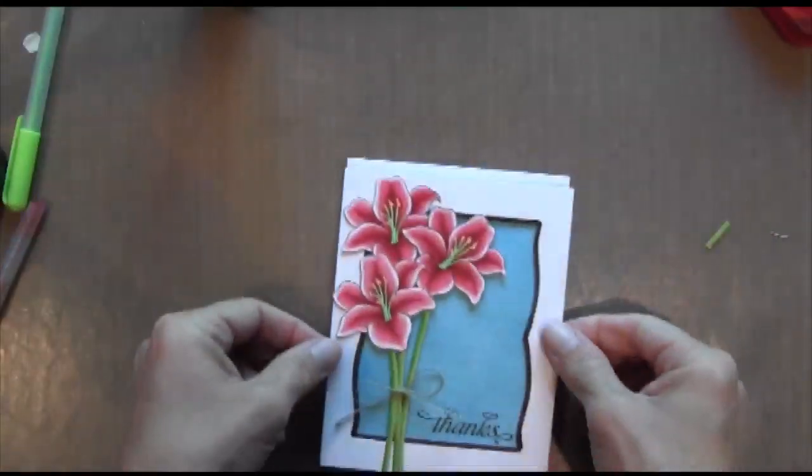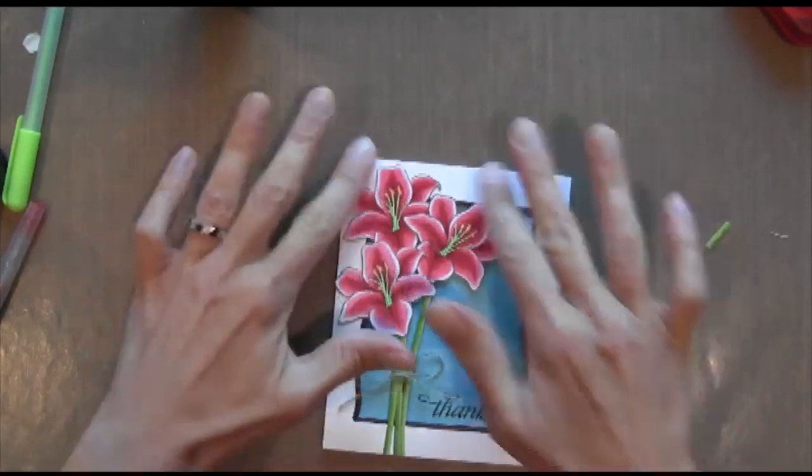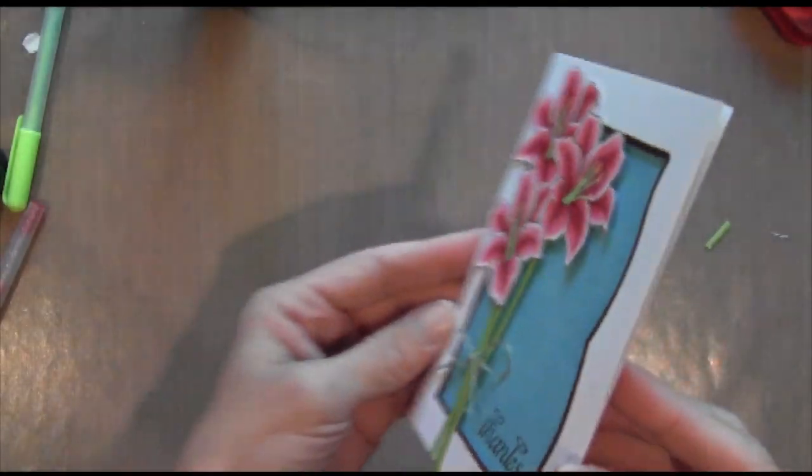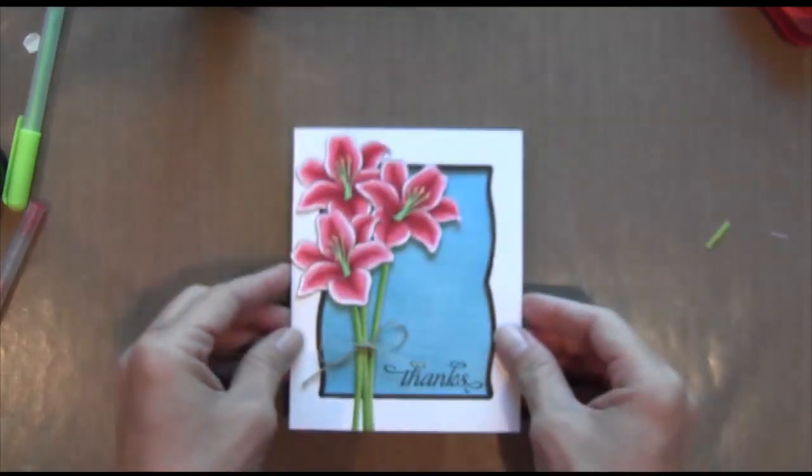Now I'm going to adhere it to a 4¼ by 5½ inch folded card — and that's it! I hope you enjoyed it and I'll see you next week. Thanks for watching.